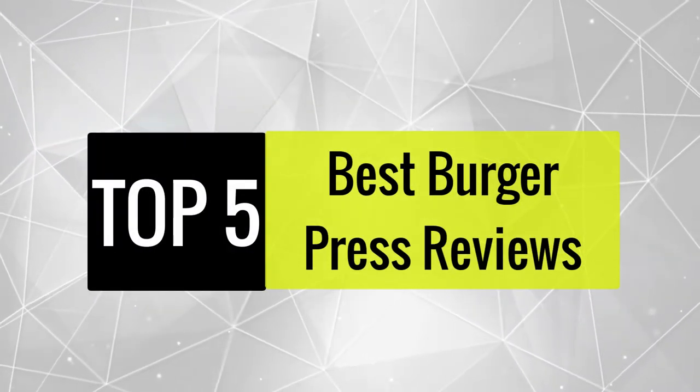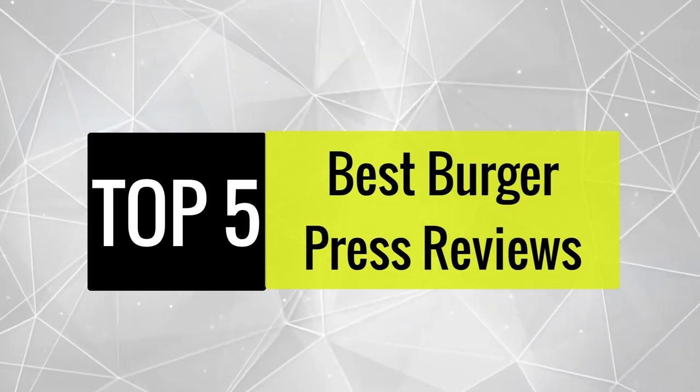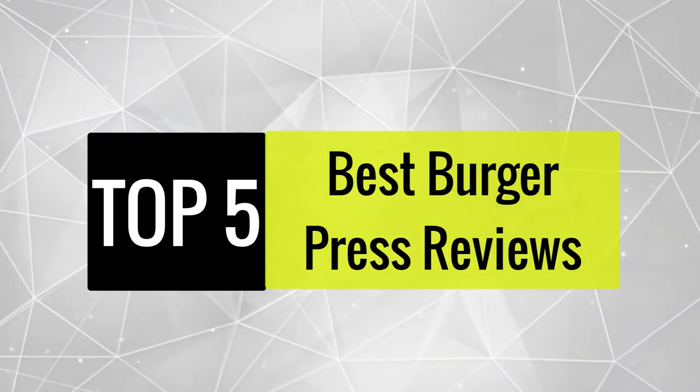Today we review the five best burger presses that you can choose the right one for your purpose. After spending two weeks of research and consumer surveys, we compiled this list.